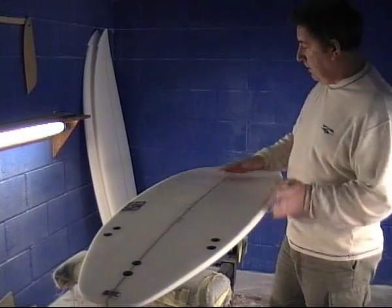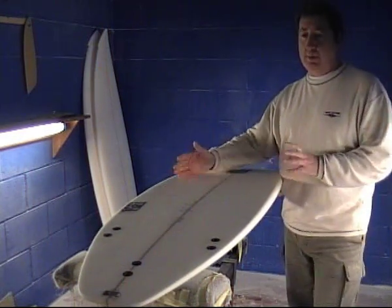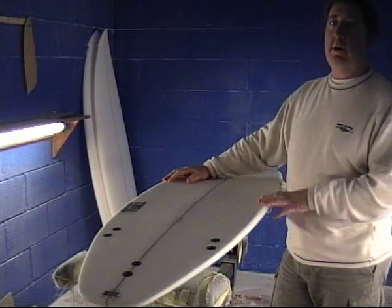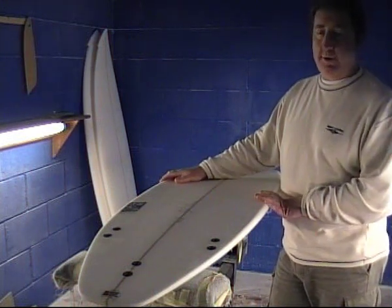Because the board's slightly wider, and the board's mainly designed for smaller wave surfing or slightly bigger guys, whichever you choose.